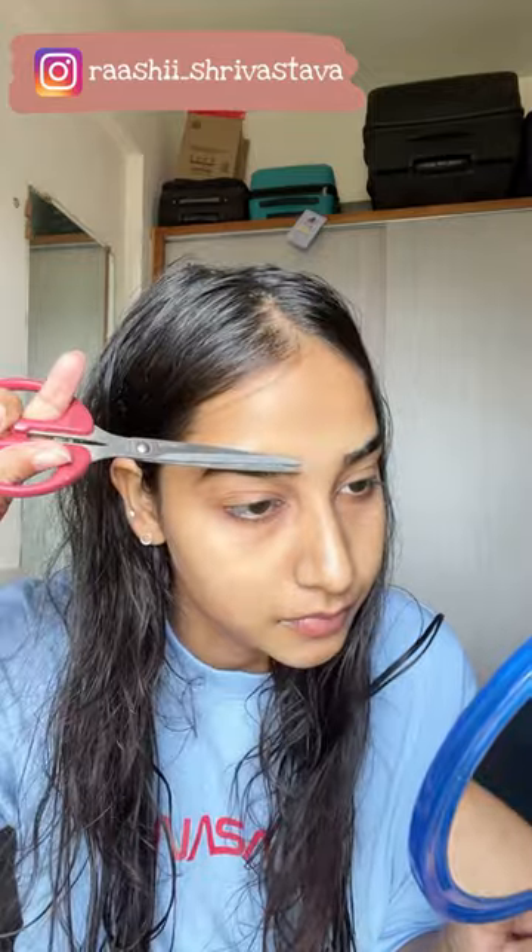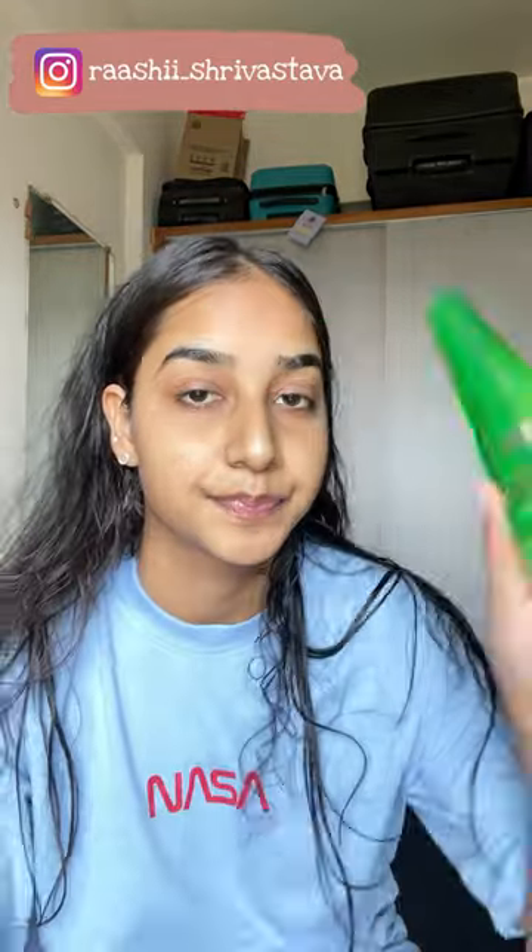Hi guys, let me quickly show you how I do my eyebrows at home. First of all, the extra length I cut with scissors. You can use professional scissors — I had this one.